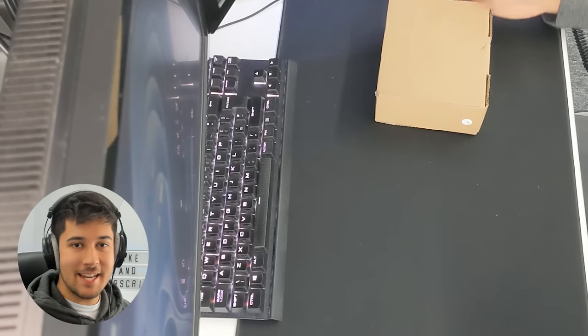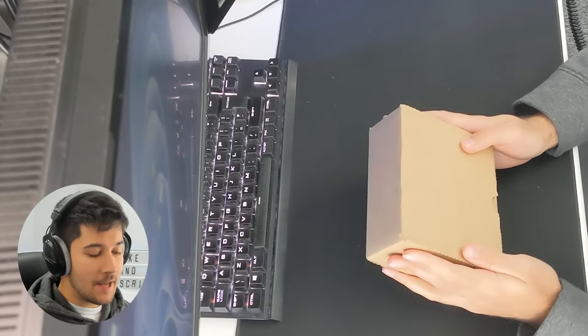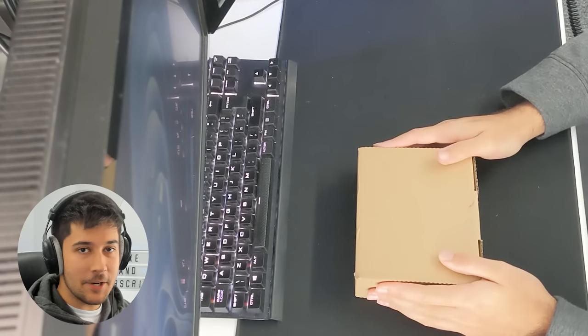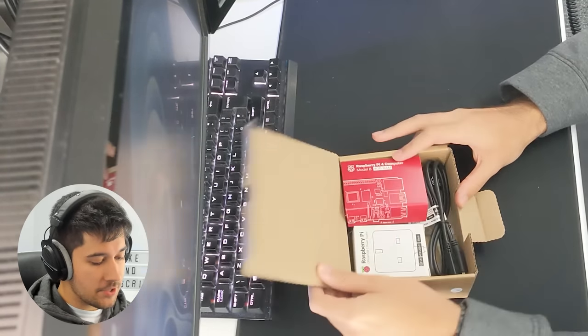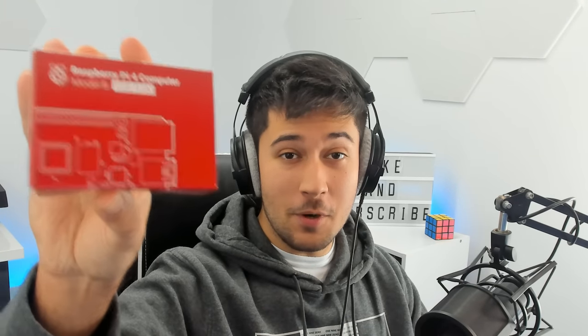Let's go ahead and unbox our Raspberry Pi. It's come in a pretty plain cardboard box. Here's the Raspberry Pi itself in its little box. As you can see, I've got the 4GB of RAM version. I was going to get the 8GB version, but it's just out of stock everywhere and really hard to get hold of. I'm pretty lucky that I've even got one, to be honest.